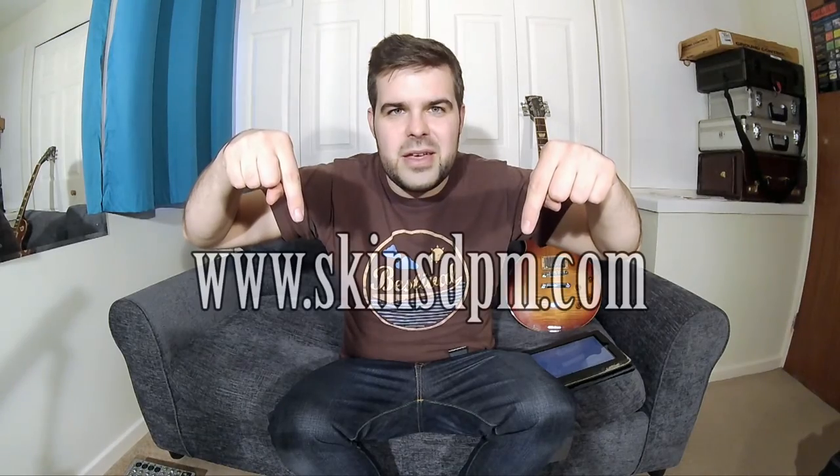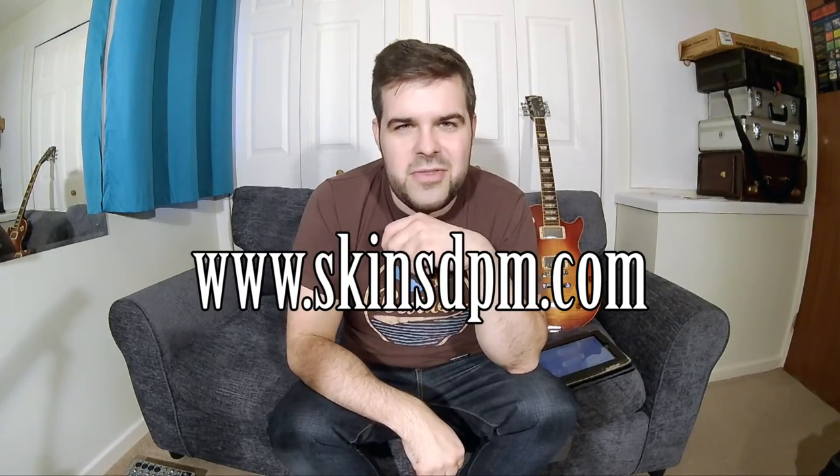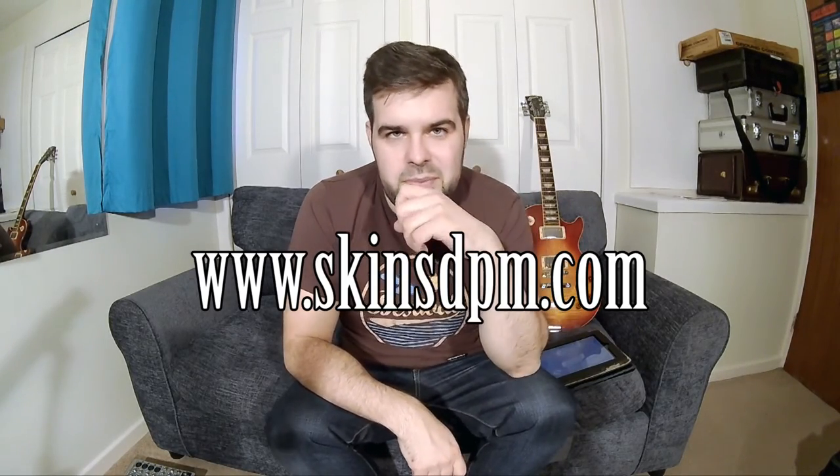If you like what you saw, or if you know any drummers that may be interested in this, please send them to the website which we'll put down below. It's something like skinsdpm.com, I believe. We'll see if I'm right when it comes up here.